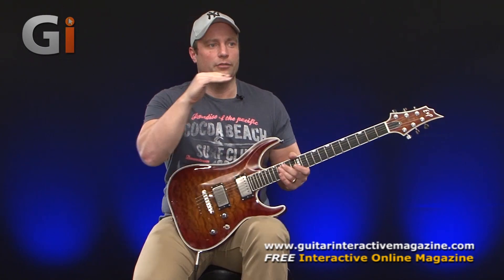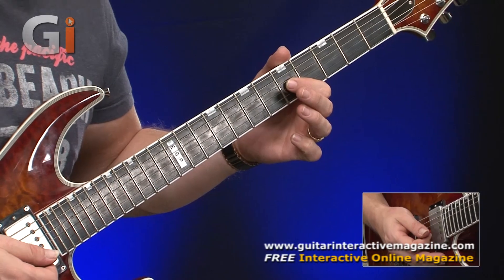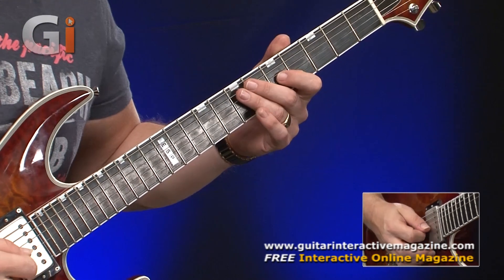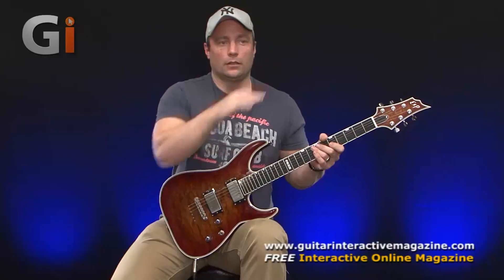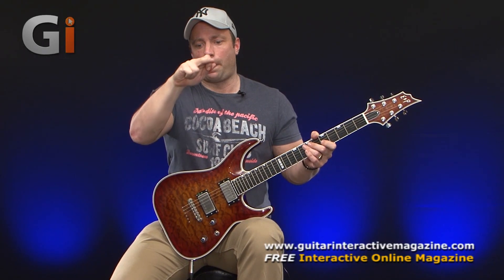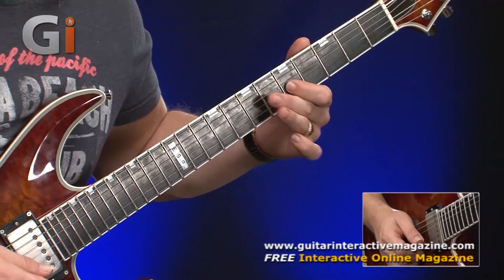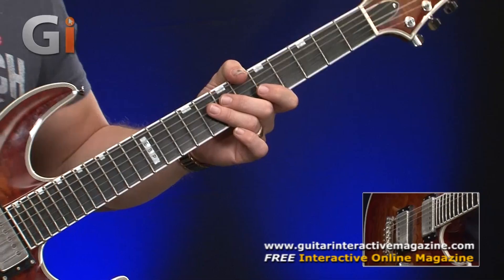I like to see vibrato almost like a line. The original pitch can be seen as a line, and the oscillation of the pitch allows us to oscillate at regular intervals so that we bring it up and then release the bend back to the original pitch. So we're getting a regular oscillation of this pitch.